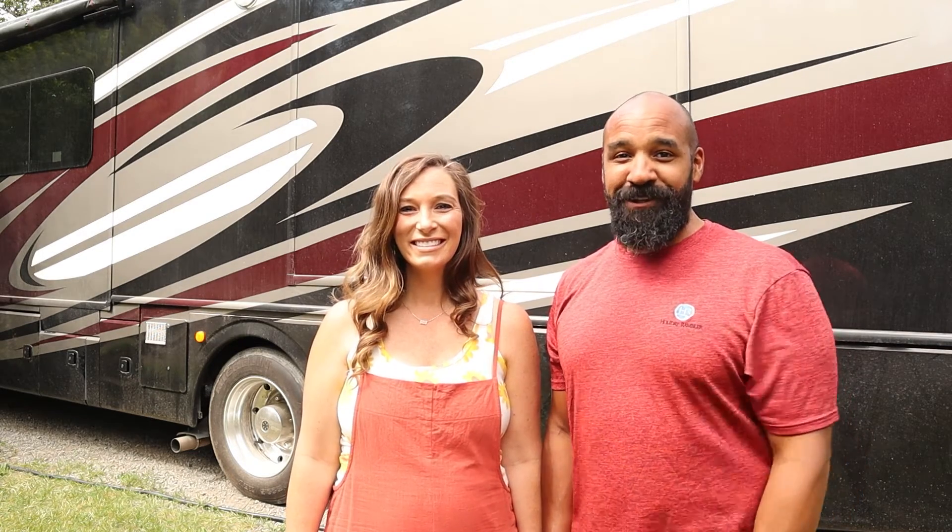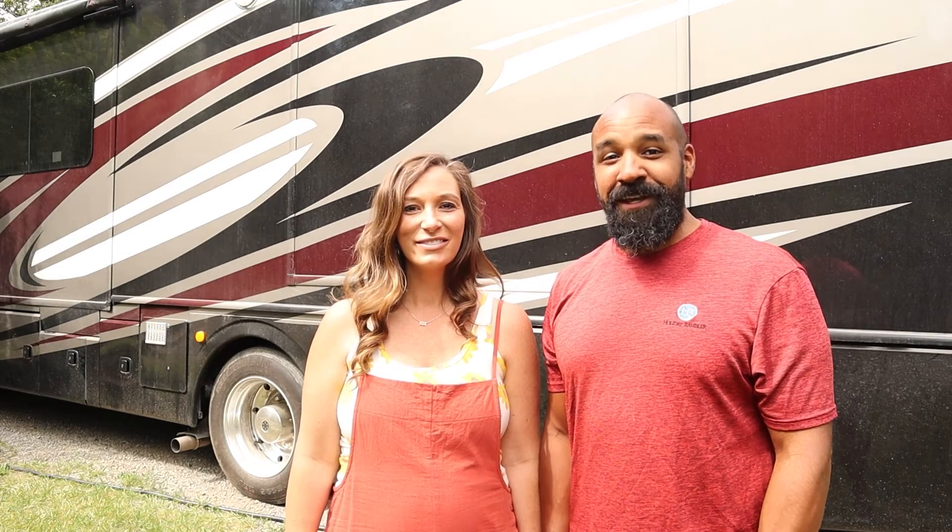Thanks guys for checking out this video. Make sure you watch the other ones on the Holiday Rambler YouTube channel, and we will see you in the next one.